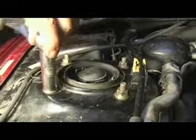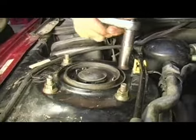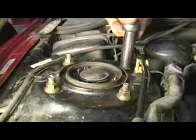And then diagonally across to complete our X pattern. And there you go — that is the proper service procedure for aligning and remounting your upper strut mount.